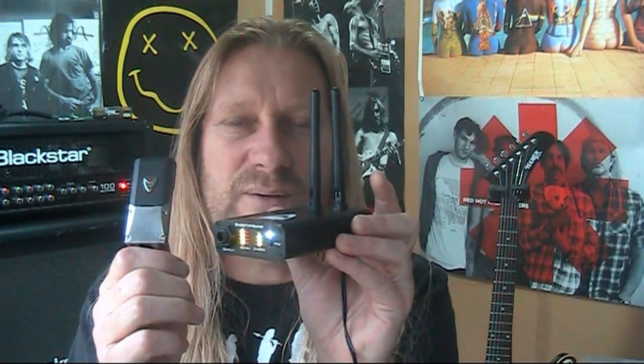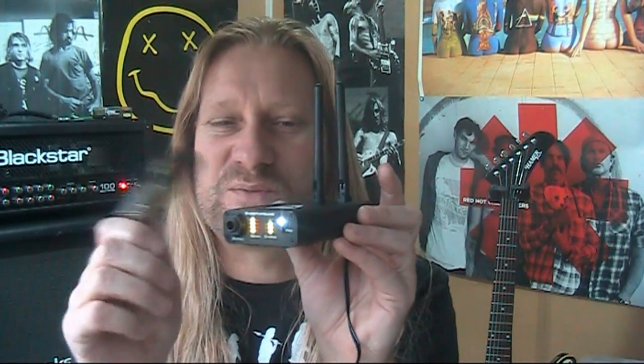Most wireless systems work great when companies demonstrate range with no obstacles in between, which is a bit pointless. All I can tell you is that in a pub, going out to the pub garden, I could still hear myself playing — it wasn't cutting out, it was fine. More importantly, I found it sounds exactly the same as playing with a short cable. I was really mightily impressed.